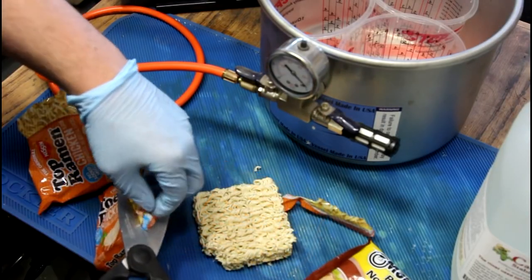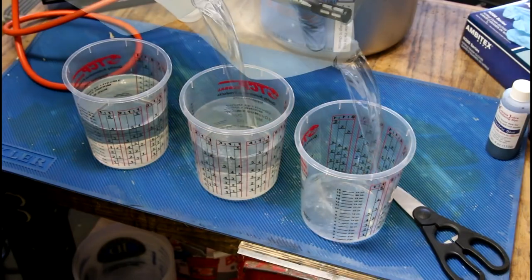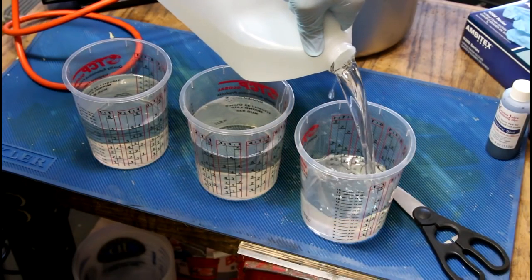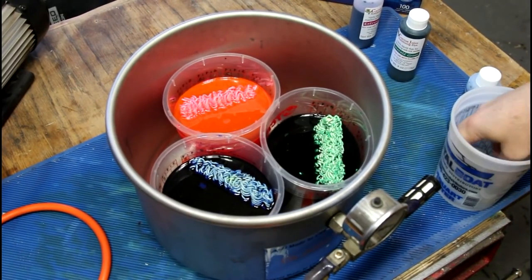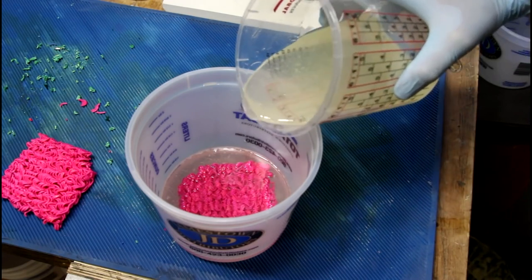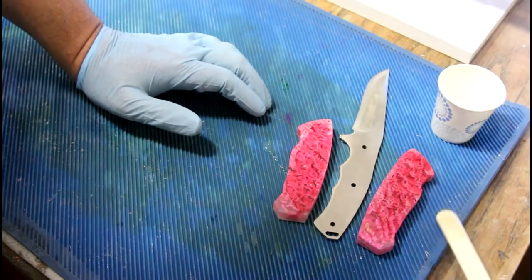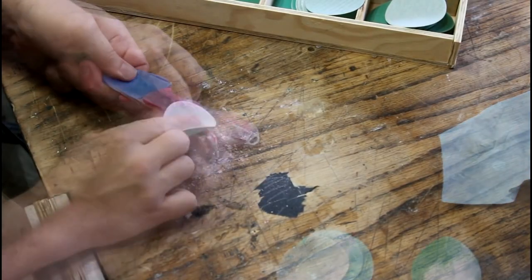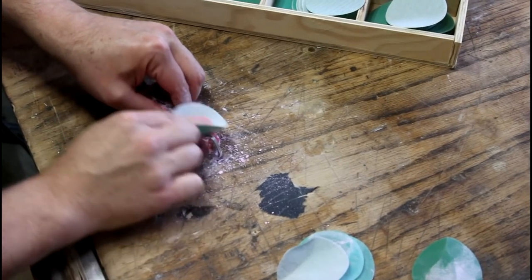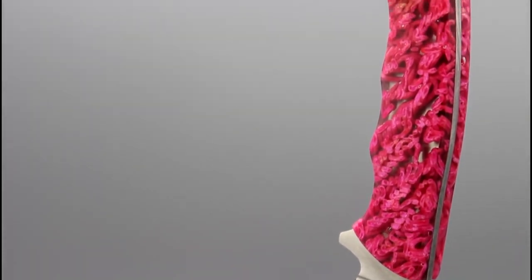Peter Brown is always eager to answer questions you've never thought to ask — questions like, can you dye ramen noodles? Peter uses a stabilizing resin with dyes to saturate the noodles with resin before casting them in clear casting resin to make knife scales from them. If you weren't already familiar with the difference between stabilizing and casting resins and how to use them, there are a lot of tips to pick up in this video — and maybe make some ridiculous knife scales for your own projects.